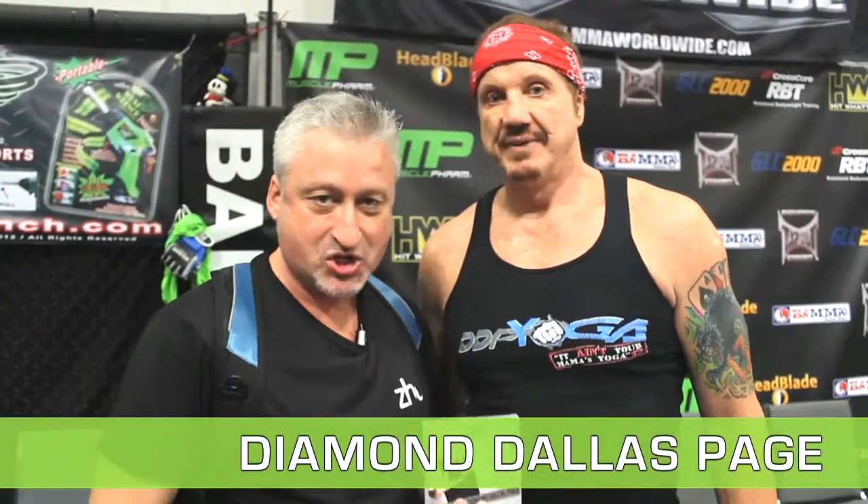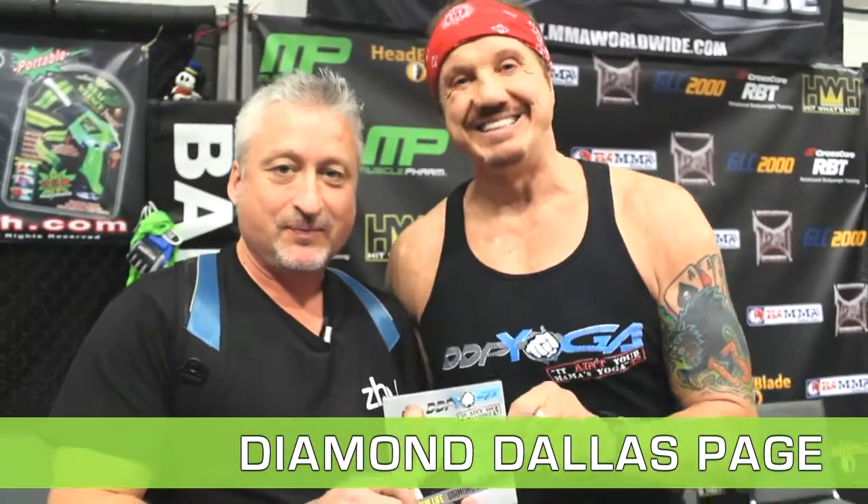Hey Zoo Nation, we're here with the one and only Diamond Dallas Page. That's right, and we are out promoting DDP Yoga.